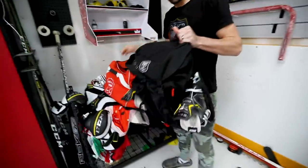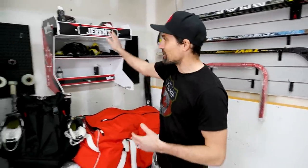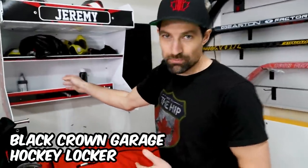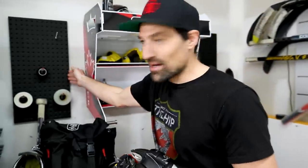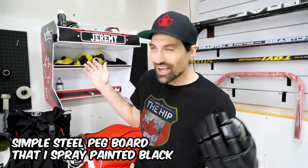Welcome to my very first what's in the bag video. I'm going to talk about all the hockey gear that I wear every single game. Let's start with this area — my little training corner. I got it set up with a nice locker with my name on it, kept nice and organized. We got sprays, deodorizers, very necessary. And over here I've got my little pegboard set up with hockey tape, easy to grab.